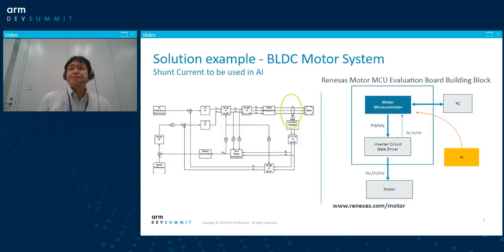To address this issue, there is an idea from Renesas. In the case of a vector control BLDC sensorless motor system, there are some points we can take. This is a system block diagram. To drive the motor, there is some current measurement being done in the system usually. We can pick up this shunt current, and this can be used for the AI to detect failure.